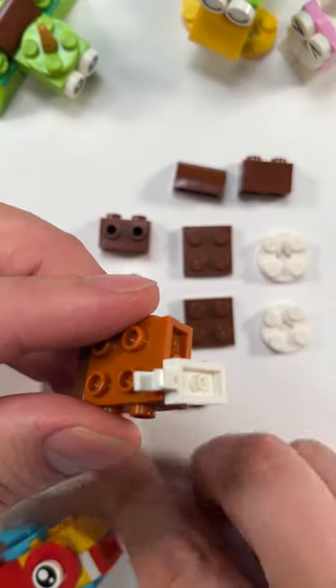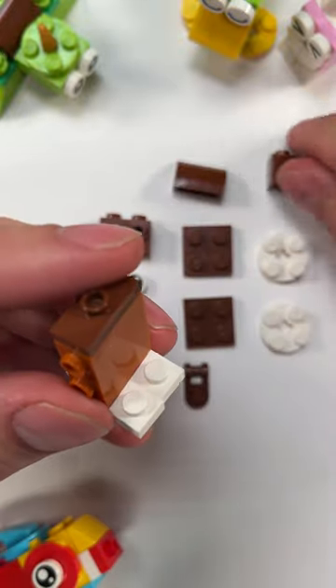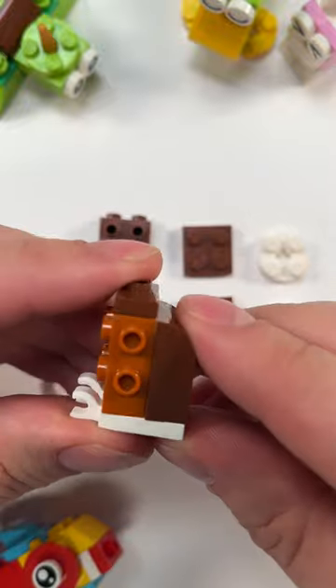Our owl's feet are going to be these little claw pieces, and you'll notice that they hang off the back a little bit, but that's okay — that lets us put this 1x2 brick there, and this 1x2 curved brick to form our owl's body.